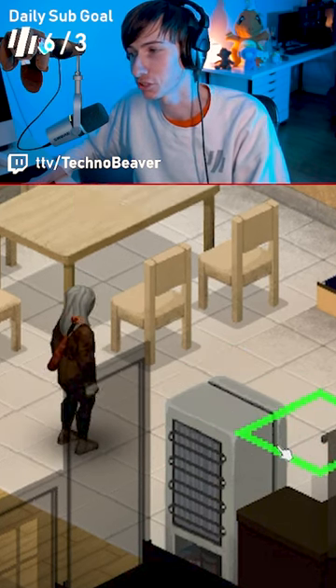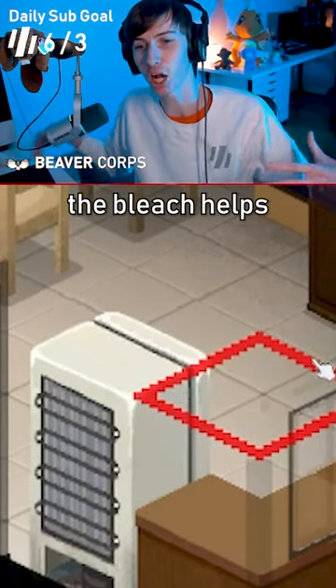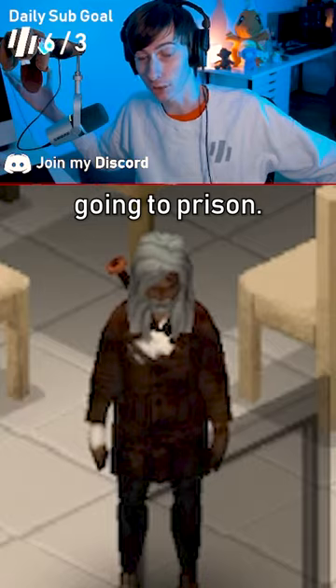It's such a cinch. There you go, it's so simple. There's no evidence. The bleach helps to disinfect it and remove DNA, and now you can go back to cooking your dinner without fear of going to prison.